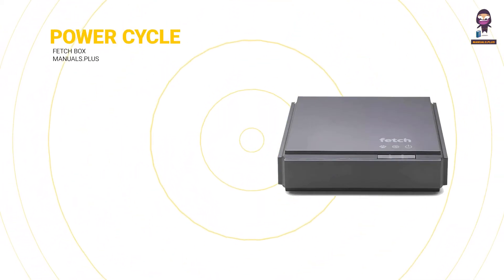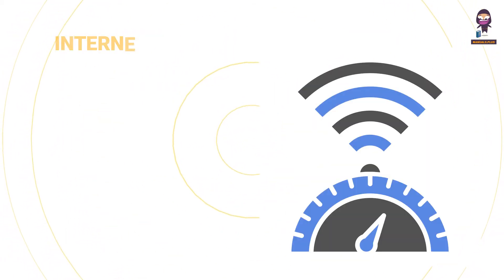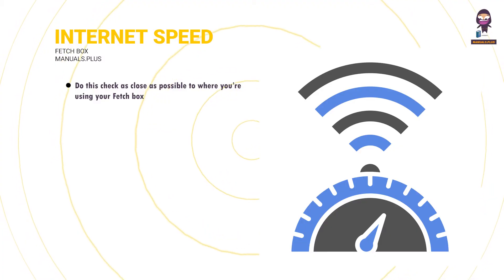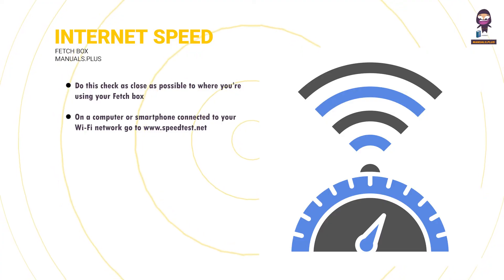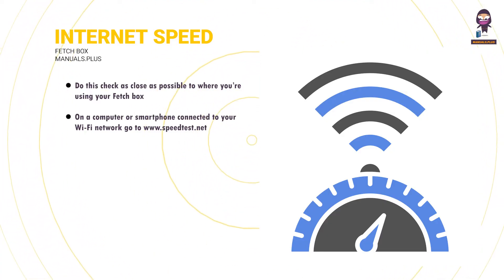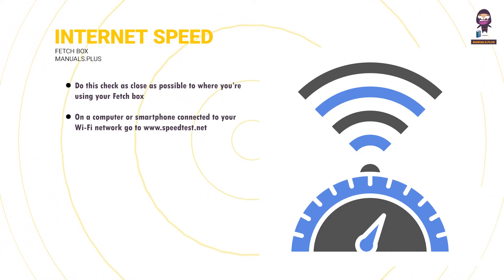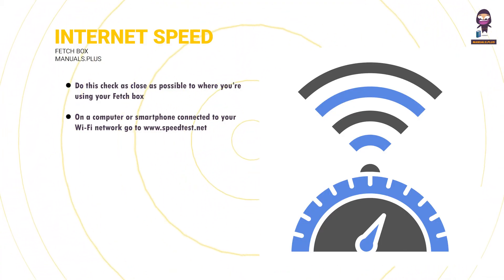Power cycle your modem: turn your modem, router or access points off then on again. Check your internet speed: do this check as close as possible to where you're using your Fetchbox. On a computer or smartphone connected to your Wi-Fi network, go to www.speedtest.net and run the test. You need at least 3 megabits per second. If it's less, turn off other devices in your home that are using the internet and run the speed test again. If this doesn't help, contact your broadband provider about ways to improve your internet speed.